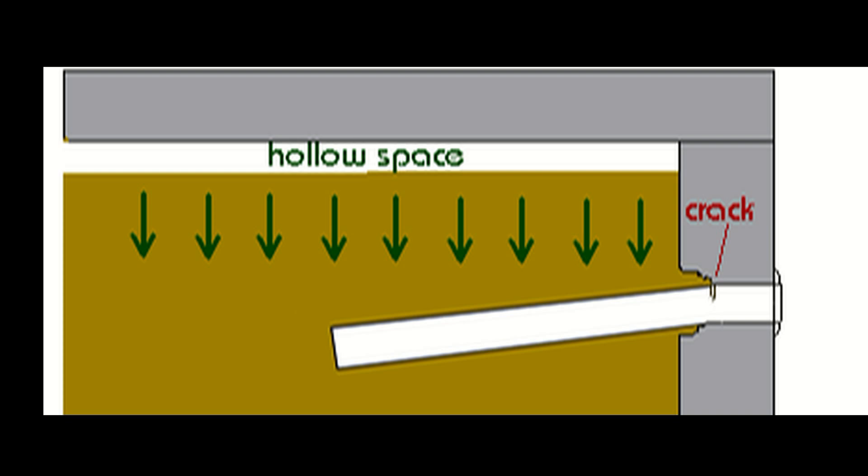The weight of the dirt pushing down on the pipe causes a lot of stress and is the reason why 90% of all pool pipes crack. Engineers call this a cantilever beam, and the stress in the pipe is concentrated where the pipe is supported by the wall.